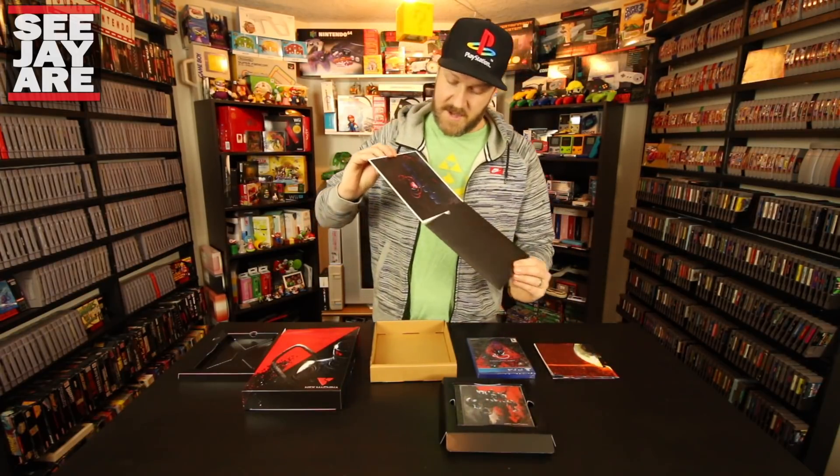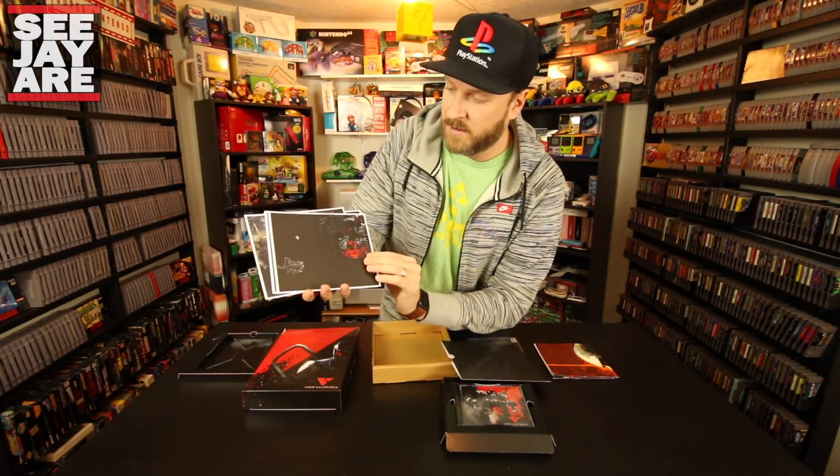So it looks like we have some prints here — artwork. Really gorgeous stuff here. Beautiful artwork.